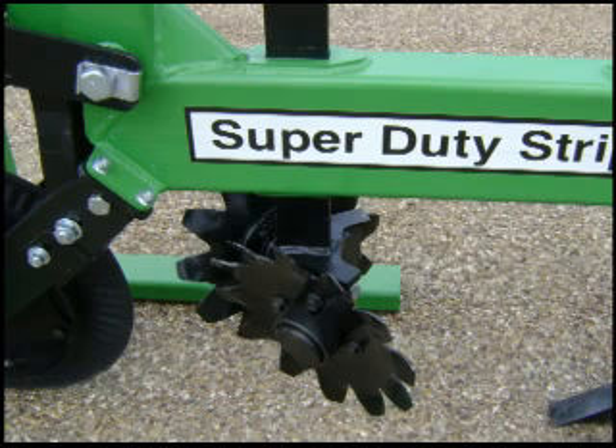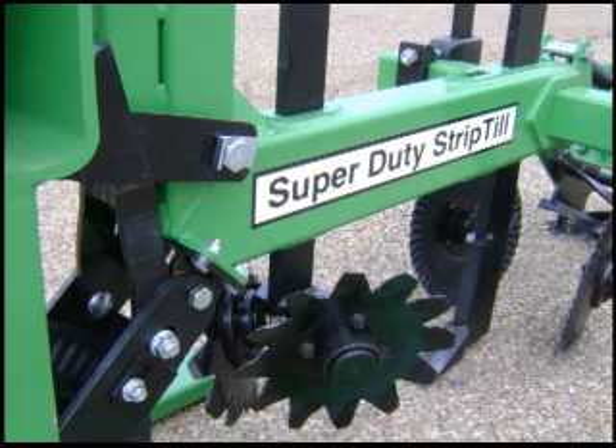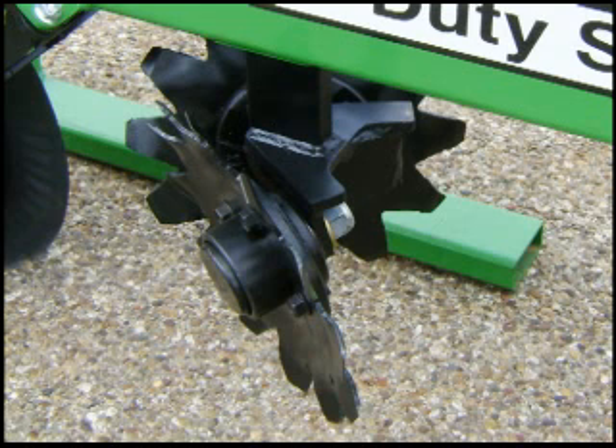This heavy duty notched disc assembly with its unique twisted tooth design throws matted residue to the side and off the crop row. With shanks cut from H5160 spring steel and a pair of 208 series bearings per heavy cast iron hub, it's plenty tough.